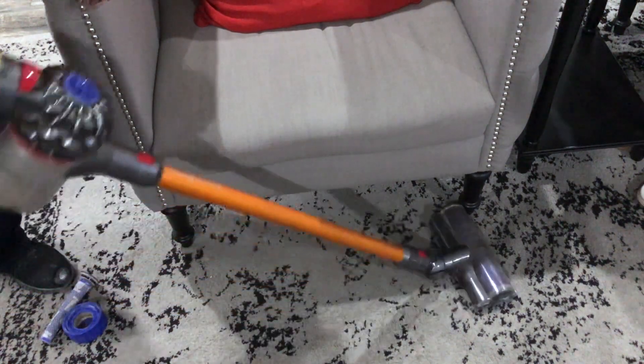Now that we've replaced both of those filters, we no longer have any issues with intermittent suction. Next I'll show you how to replace the battery.